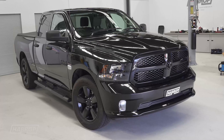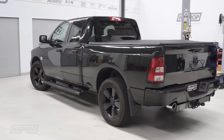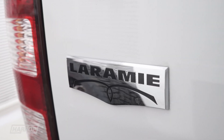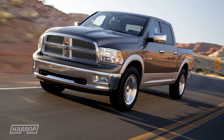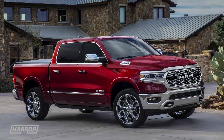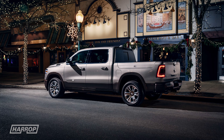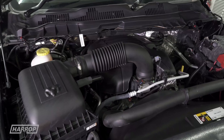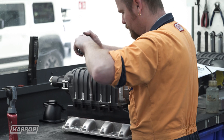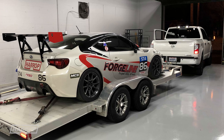The Ram 1500 was new to Australia in the middle of 2018. The 4th gen DS model was first released in the US in 2008 and is currently offered in either Express or Laramie spec, the more popular model with its higher level of creature comforts and room in the back seat. With a 5.7 litre Hemi V8, we knew this big dual cab needed boosting, so we set about designing and developing a TVS 2650 Supercharger system to complement our growing V8 truck range, which now includes Tundra and Titan.